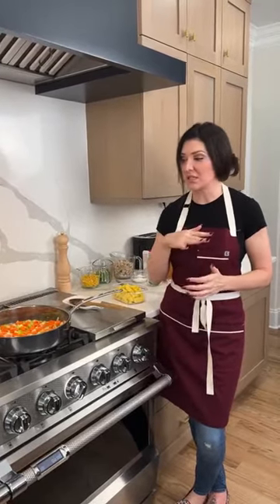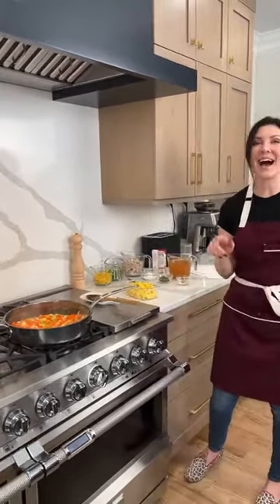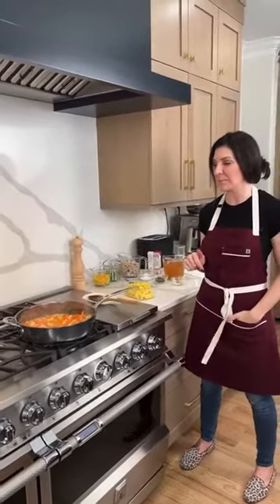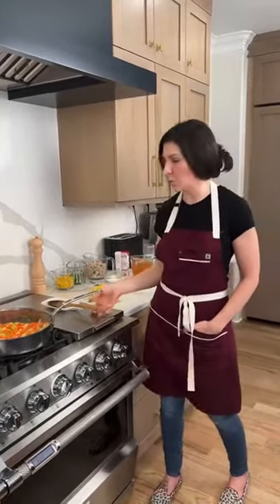I recommend saving this recipe after I post it, because this is a great Thanksgiving leftover meal — a great way to use leftover turkey. Instead of doing a pastry crust you can always do stuffing on top, which sounds so good. If you're going to change it over to turkey, I'd recommend using your turkey gravy or turkey stock, though chicken or vegetable stock will work well too.